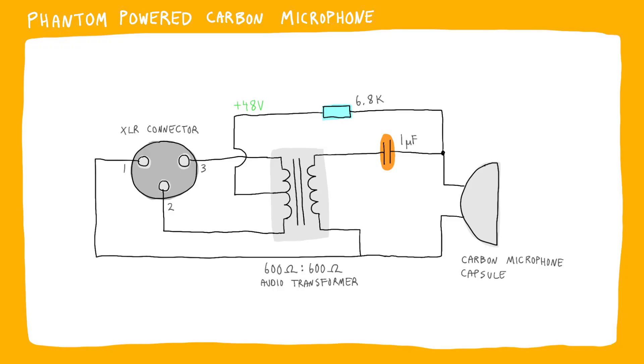The carbon capsules do require power, so you need phantom power for a microphone like this to work. I found a very simple circuit from a YouTube video, and I'll link the video in the description. All you need for the circuit is a transformer, a resistor, and a capacitor. The transformer needs to have a center tap on one of the sides, so it needs to have three wires coming from one of the sides.